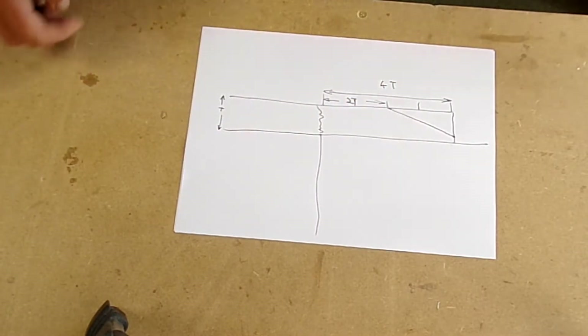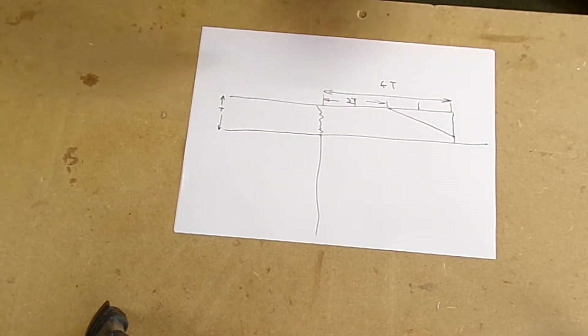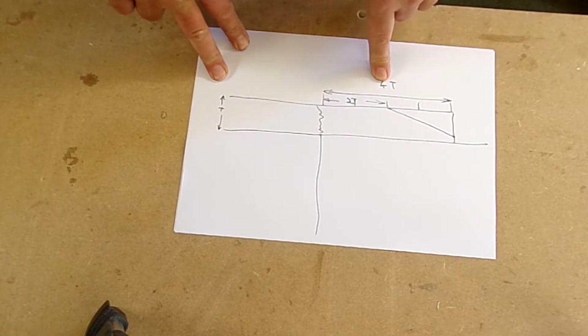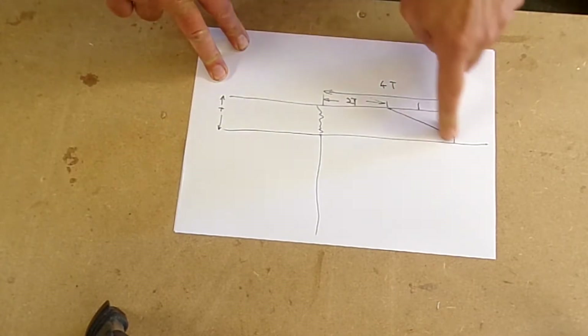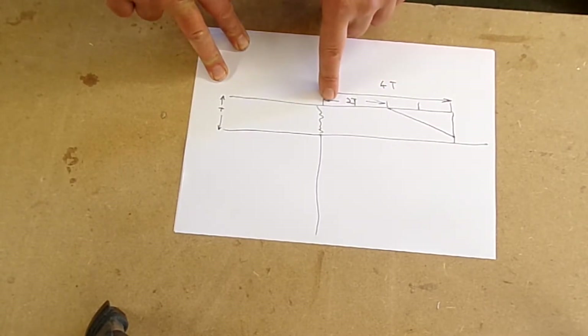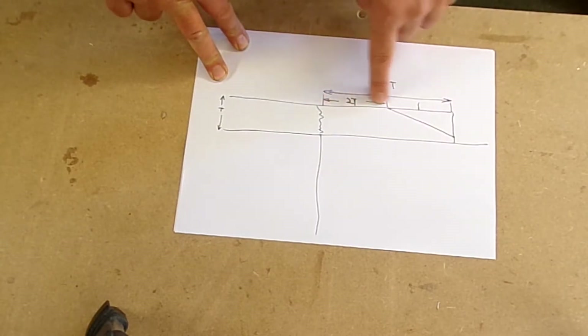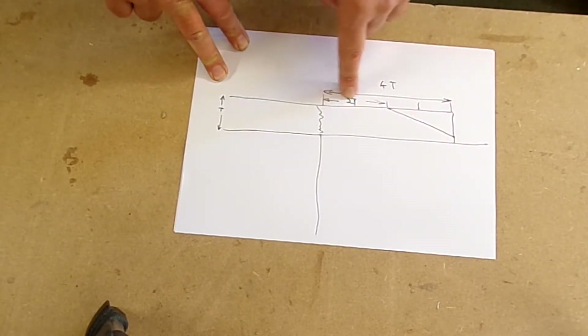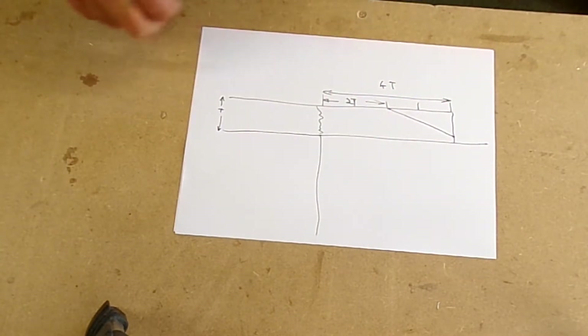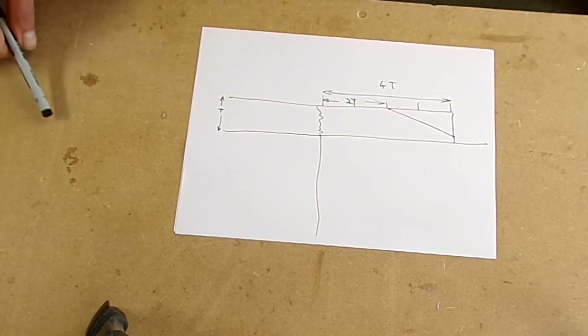That's what I've done — I tend to go more than four times the thickness whenever I bond these on, so generally slightly more than 4T. And the taper — I usually leave more than 2T. These are the minimums for it to have the right amount of strength.